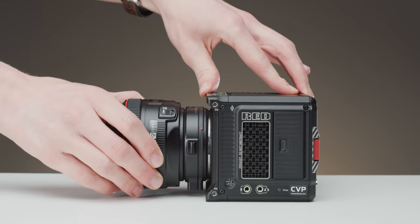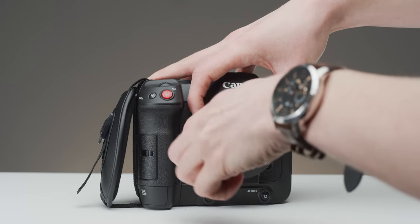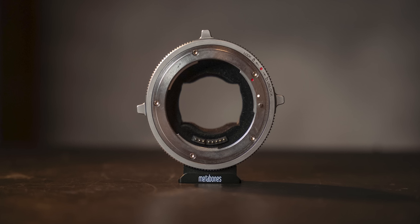Depending on the adapter, you can also introduce movement in your setup, which if not locked down, can cause distracting movements when pulling focus or zooming. This is why it's always best to secure your adapter down. This is why Metabones produce cine versions of their adapters.